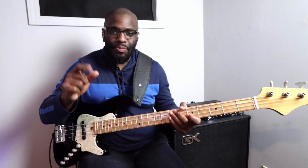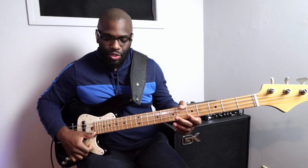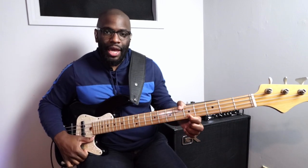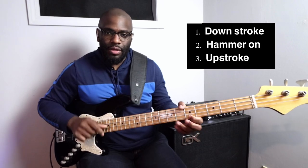So here's the lick, here's the technique: downstroke, hammer — okay, so that's the first part of the technique. Next part, you go up — upstroke. So I'm hitting C, the key of C, so open G, hammer C on the G string, upstroke, same note. Okay, so that much.